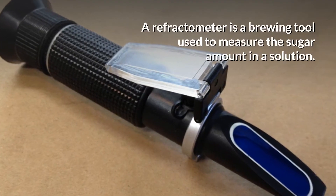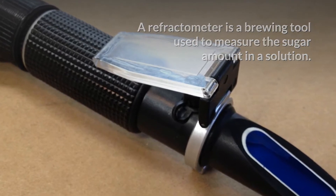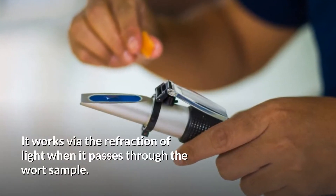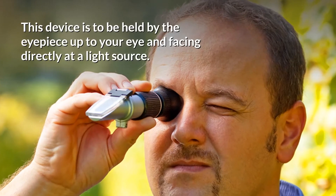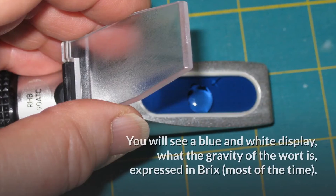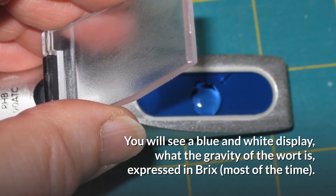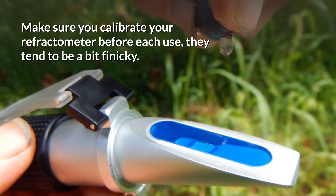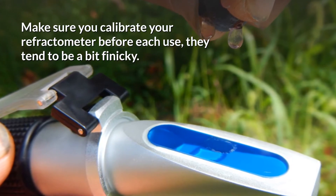What is a refractometer? A refractometer is a brewing tool used to measure the amount of sugar in a solution. It works via the refraction of light when it passes through the wort sample. This device is to be held by the eyepiece up to your eye and facing directly at a light source. You will see a blue and white display showing what the gravity of the wort is, expressed in Brix most of the time. Make sure you calibrate your refractometer before each use — they tend to be a bit finicky.